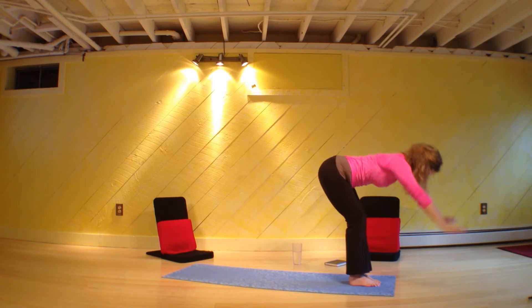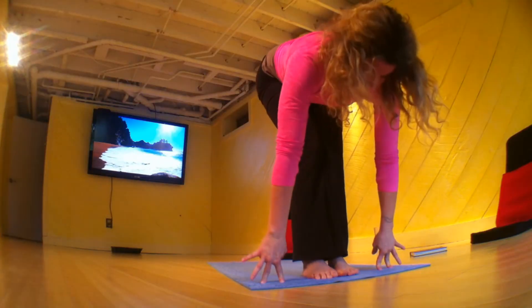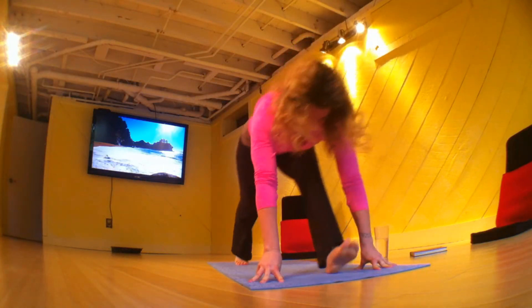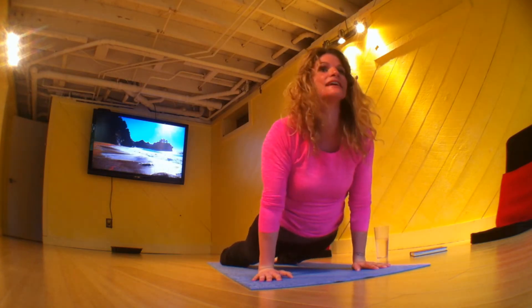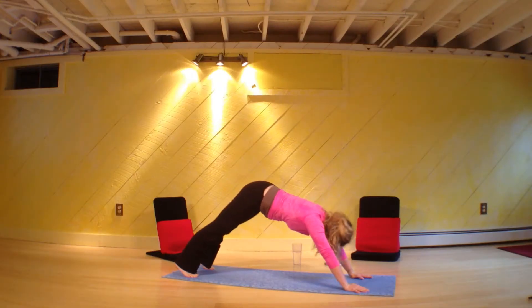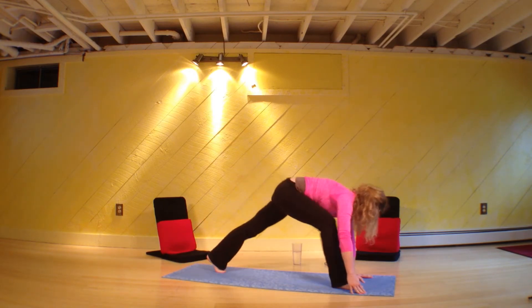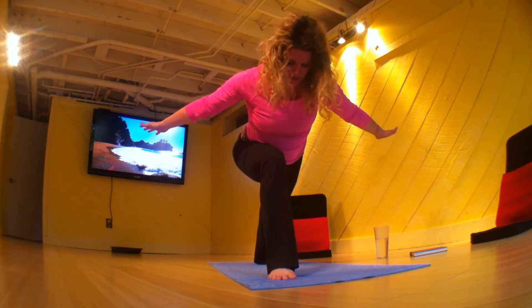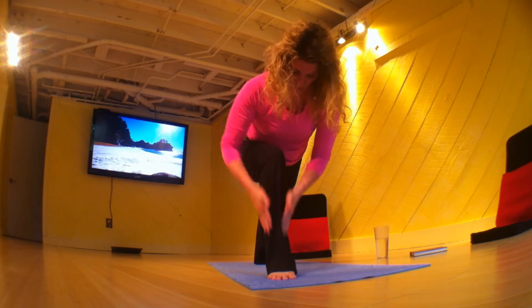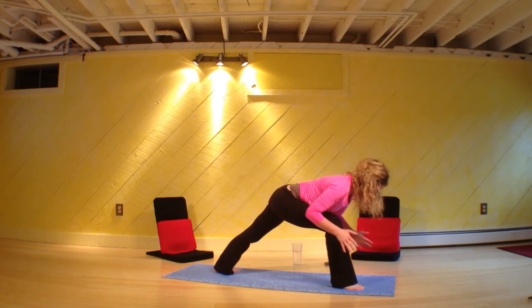Nice work — fold forward. Inhale, length. High plank, low plank, follow your breath. Follow your breath in for up dog. Follow your breath out, down facing. Right foot step forward. Back foot pressing down — take your chest, glue it to your front thigh, knee over that ankle, pressing it open to the pinky toe side. Press your chest over your thigh, stretch your arms back, pull your chest forward, let the shoulders be drawn back.